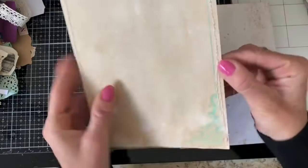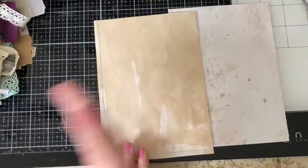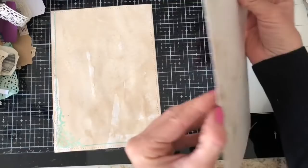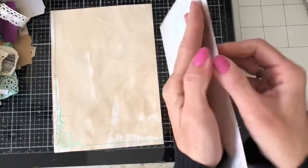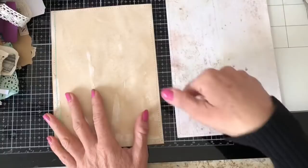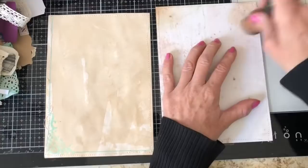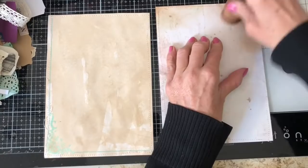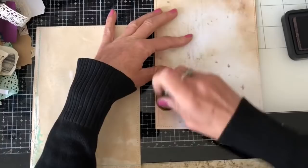I try to always put the folded edge on the outside edge, so the non-folded edge — where the two papers join — goes on the inside of the book where the rings will be. I'm just going to ink around the pages with vintage photo to make it look more tied in color-wise with the other pages.